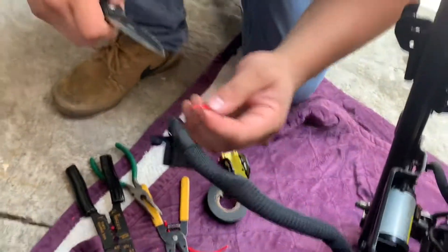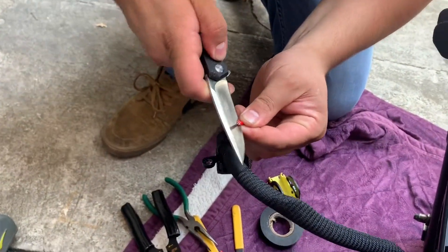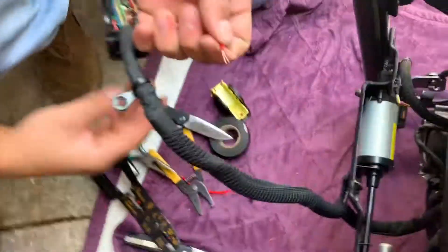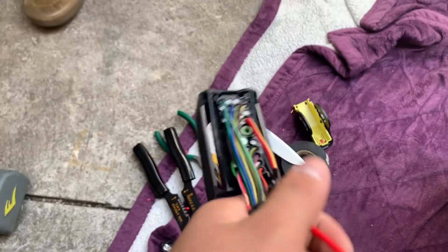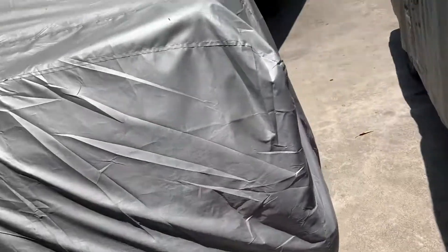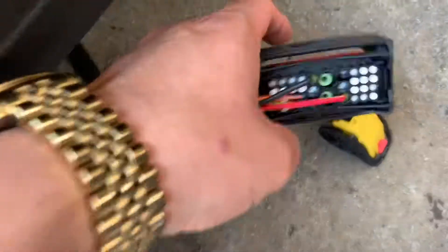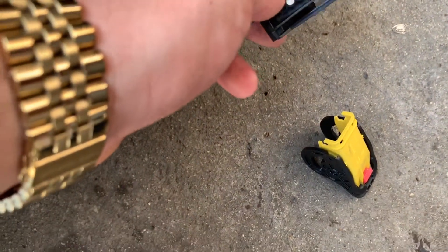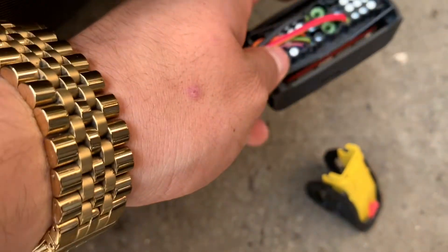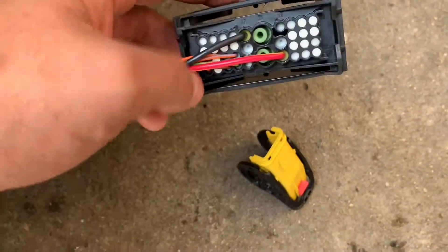We haven't tried it yet, we're going to give this a shot. If it works, this is the right way to do it; if it doesn't, we'll let you know too. This is the harness for the Z01 — look at all these wires. Now check out the one from the car harness — it has just the basic wires. You can count them in about three or four seconds, we have about six. The other one has a lot more.